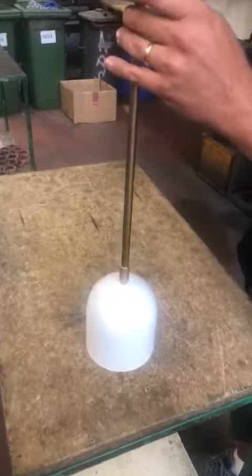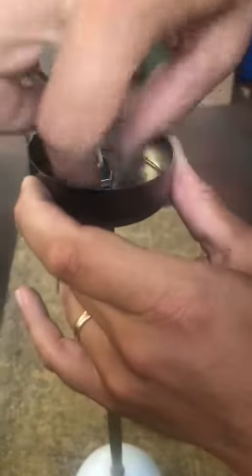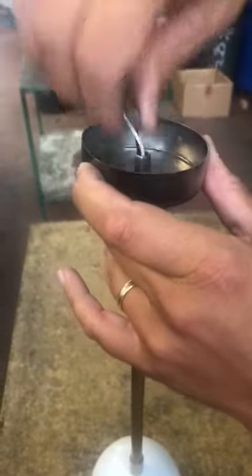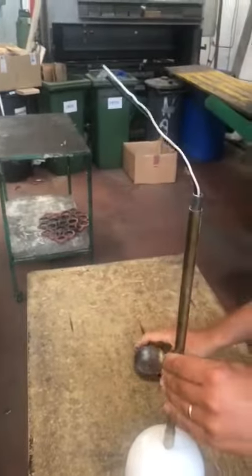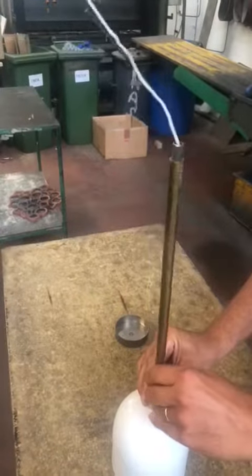This is an example of a dome. You need to unscrew it, then remove the canopy, and unscrew the bar.